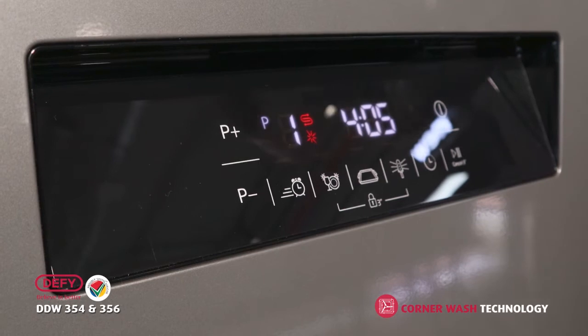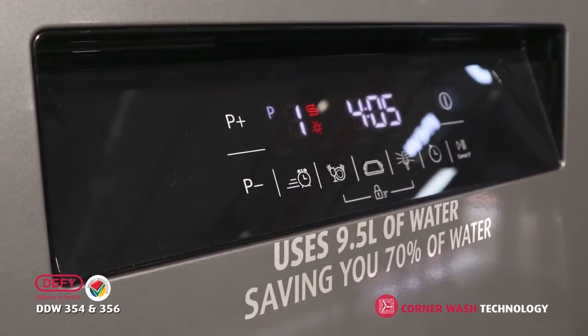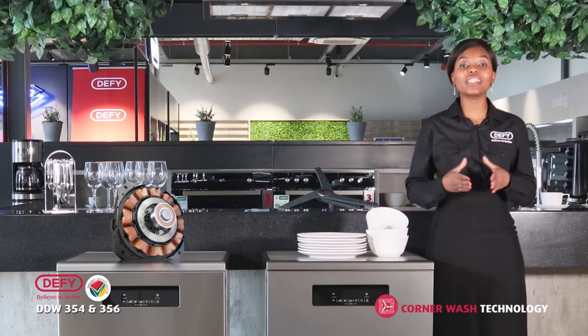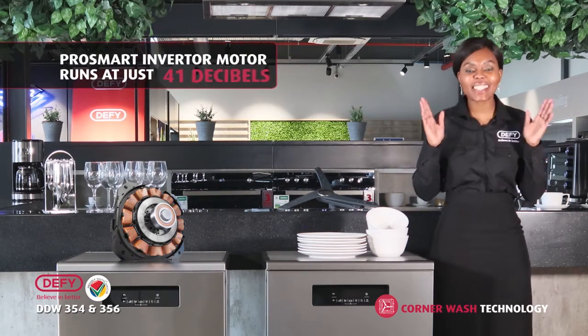The EcoProgram uses 9.5 litres of water, which saves you 70% of water compared to hand washing. The ProSmart Inverter Motor operates at optimal silence, which ensures that both these units operate at just 41 decibels.